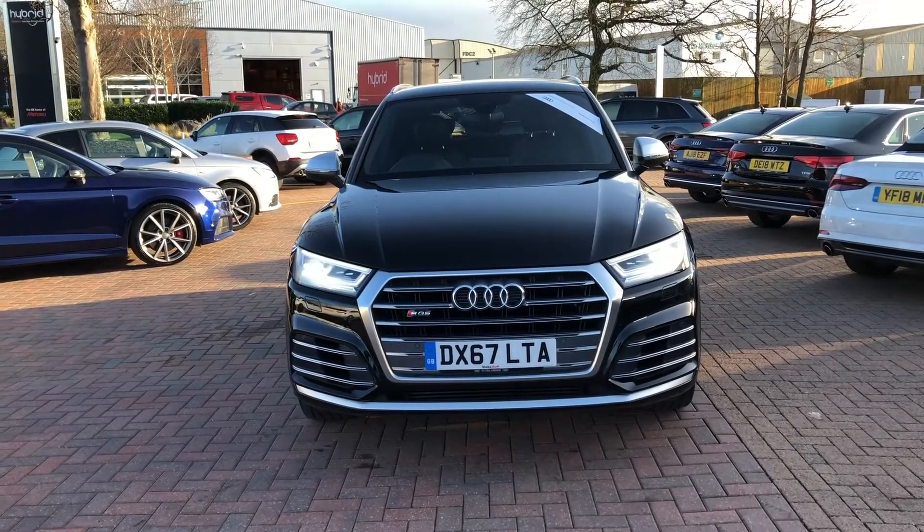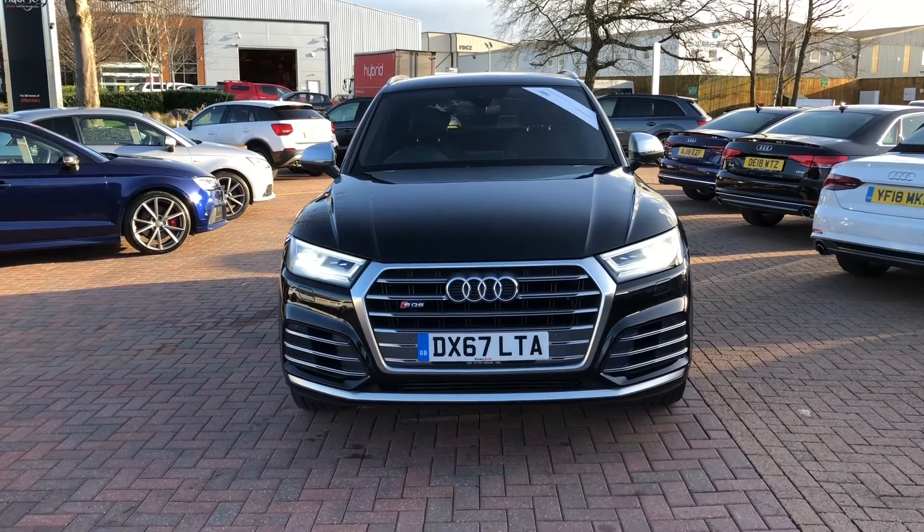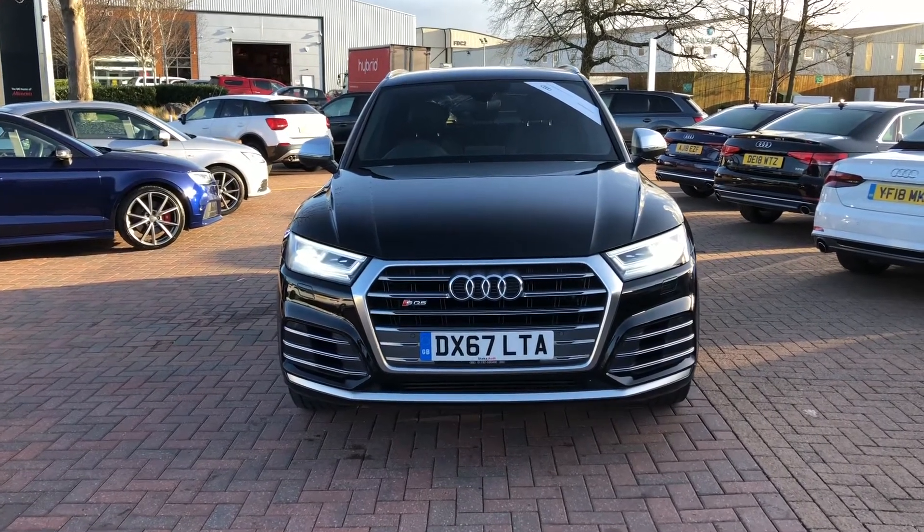Hello, welcome to Crew Audi. Here we've got a gorgeous Audi SQ5 3.0 TFSI finished in Mythos Black.